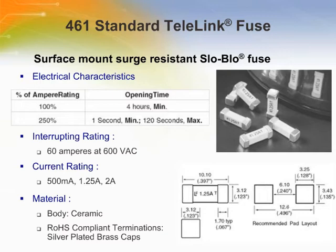The LittleFuse Telelink Surface Mount Surge Tolerant Fuse offers overcurrent protection for telecom applications without requiring a series resistor. The Telelink is designed to carry 100% of its rated current for 4 hours and 250% of its rated current for 1 second minimum and 120 seconds maximum.